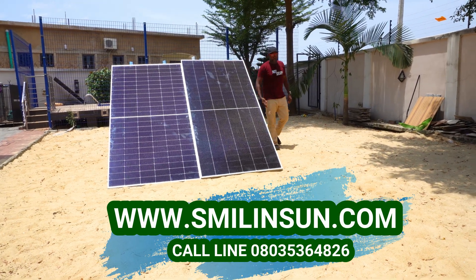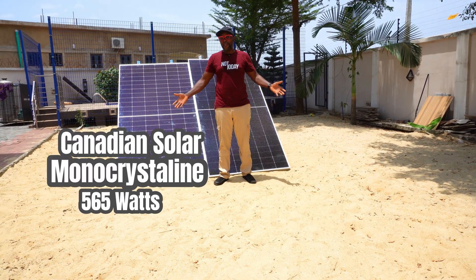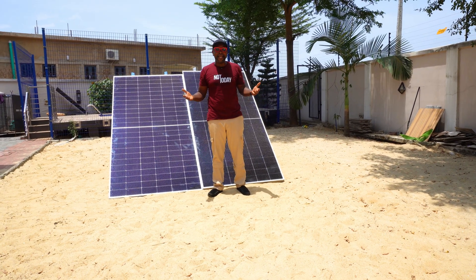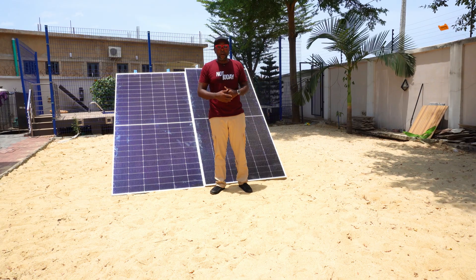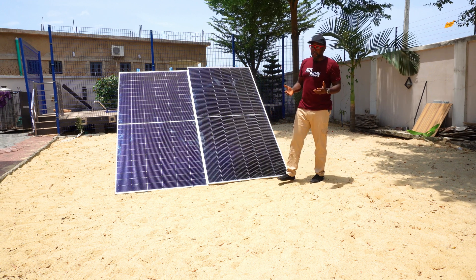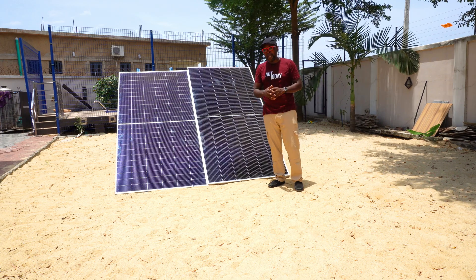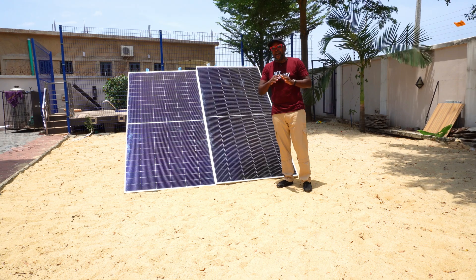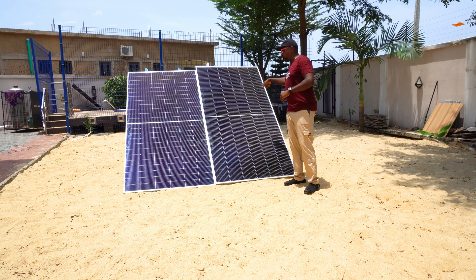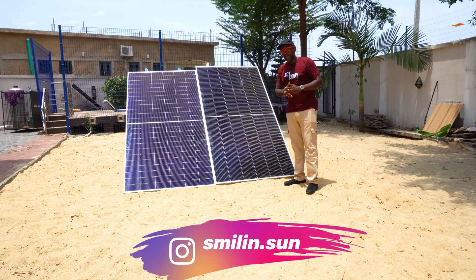The first test result is in. Between JA Solar and Canadian Solar, they're pretty much doing almost the same thing head to head — almost like the same solar panel. We're moving to the second phase: switching the solar panels' positions, because maybe the sun is giving an advantage to one of them. We want to ensure equal sun exposure for both panels.